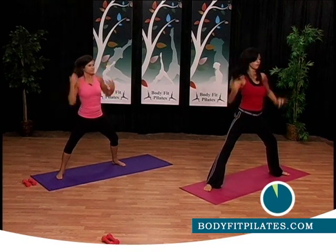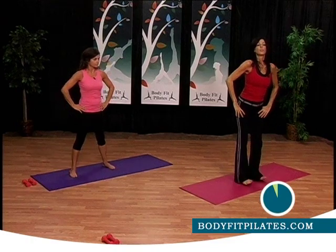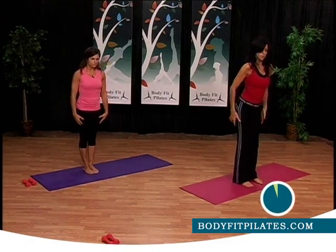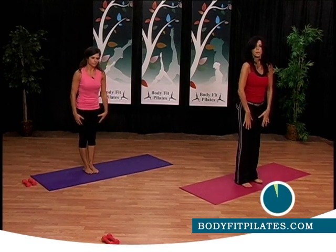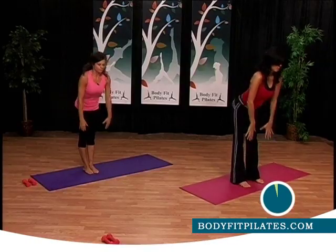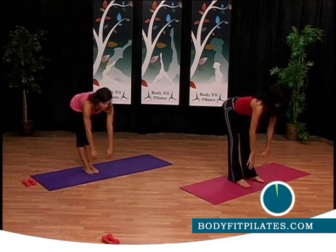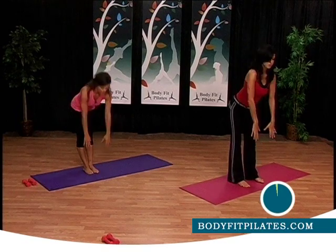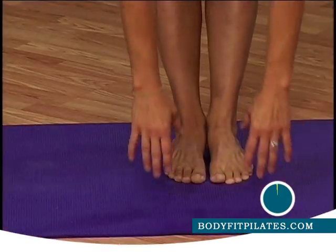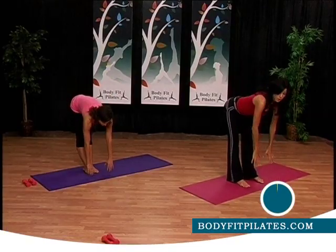Last thing we're going to do before the commercial break — walk your feet in. Go down and up, just stretch the back of your legs. Now go down two counts, a little slower, a little lower, tap, and come all the way up — keep your back flat. Come up, stretching your hamstrings — lift and lift. Do it again. See you in one second.